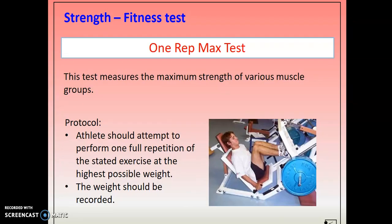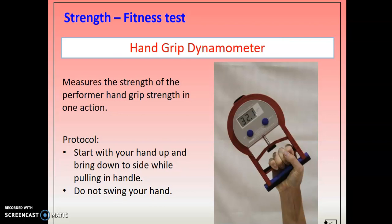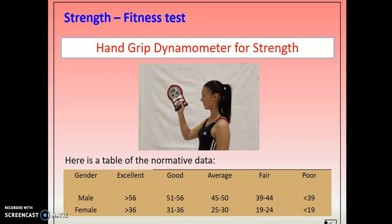Strength — two ways to test it. One is the one-rep max test, where you pick an exercise of your choice. In the picture this person has chosen leg press, testing the muscular strength within their legs, and they basically perform that at the maximum weight they can achieve. Alternatively, there's a device called a hand grip dynamometer — we have one in school. You start with it above your head, squeeze down on the grip, and it will take a reading and tell you how strong you are. This is one you wouldn't be able to carry out at home. There's normative data you compare your results to.